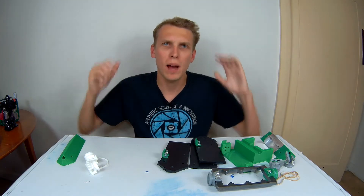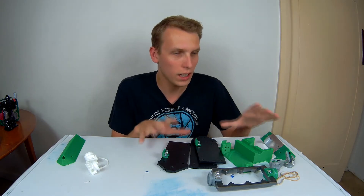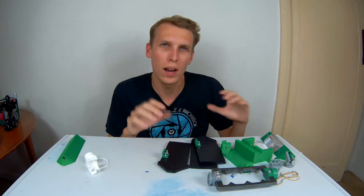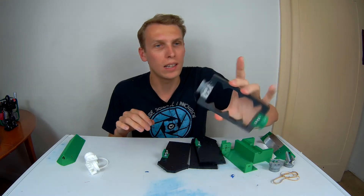Hello everybody, I am Ben from Team Panic and in front of me are parts for my beetleweight. This is some of the parts for my beetleweight Not Again, which is a 1.3 pound bar spinner.